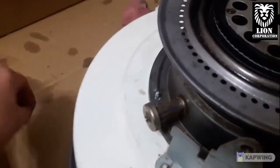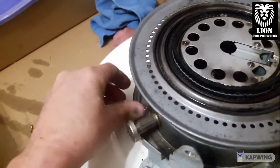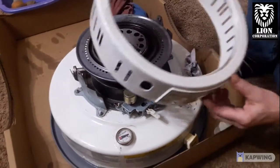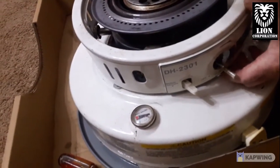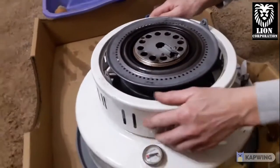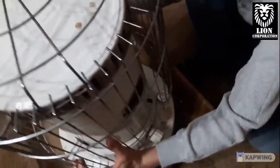Then we're just going to put our wing nuts on. Now we're going to put that ring back on — just pull that knob off to do so. Next, put the top back on. Make sure to line up your door with the control side.